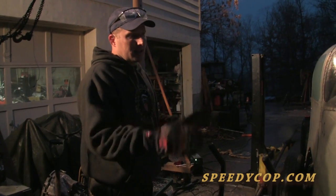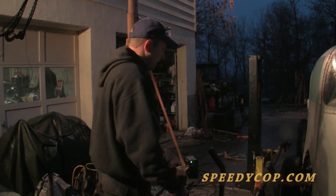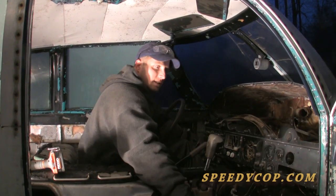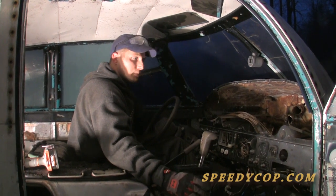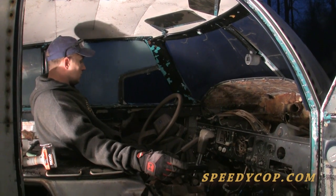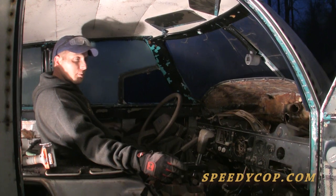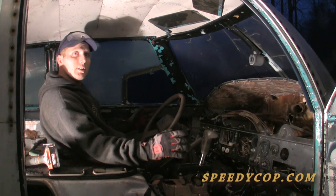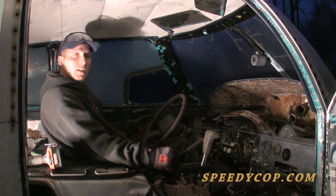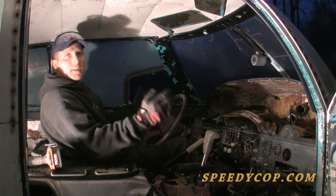We've got the fuselage mostly sitting down over the chassis now, and we'll attach the steel chassis to the aluminum fuselage. We're going to have to weld a whole bunch of tabs and then make brackets and either rivet or bolt the aircraft fuselage to the brackets, because you can't weld aluminum to steel. It has to be really, really secure because we can go 100 miles an hour on a racetrack — you don't want the body of the airplane coming off.